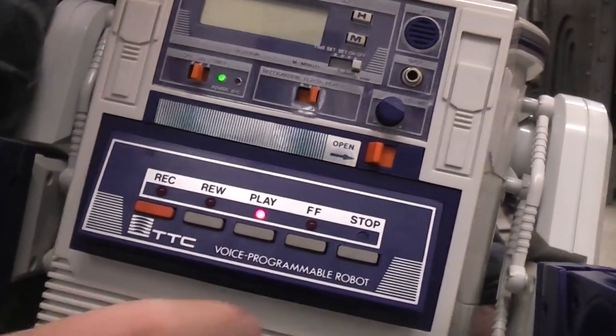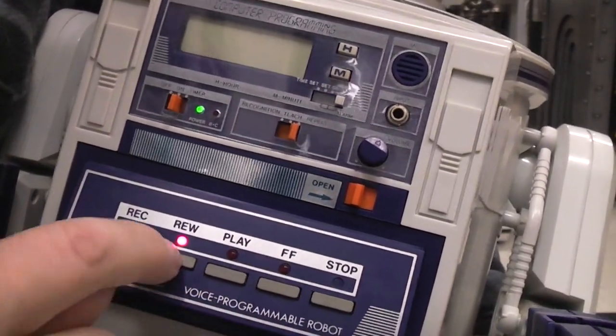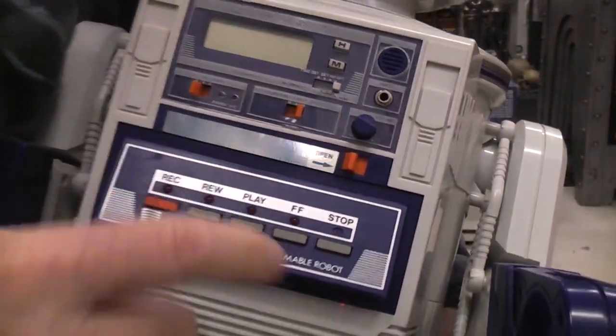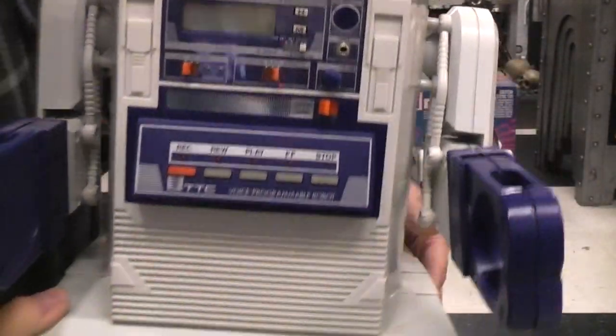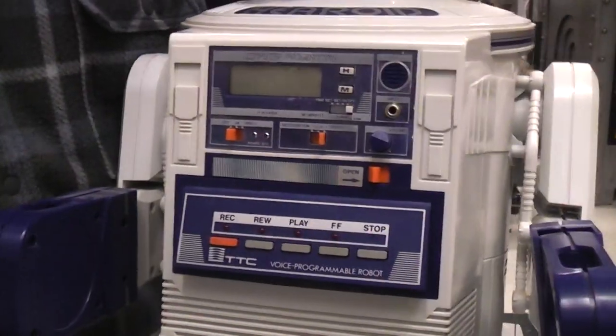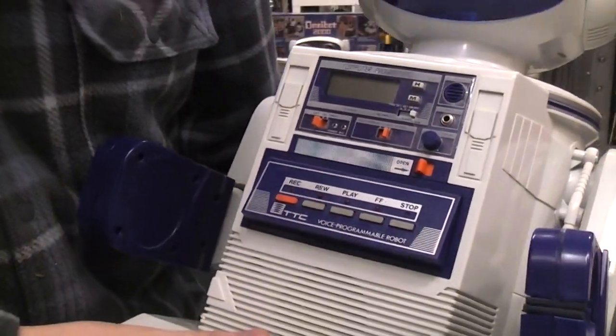It thinks it's in play... it thinks it's in stop... fast forward... stop. So it's a more expensive tape playing unit because all of those functions are now electric instead of mechanical — you've got solenoids that engage all those things.